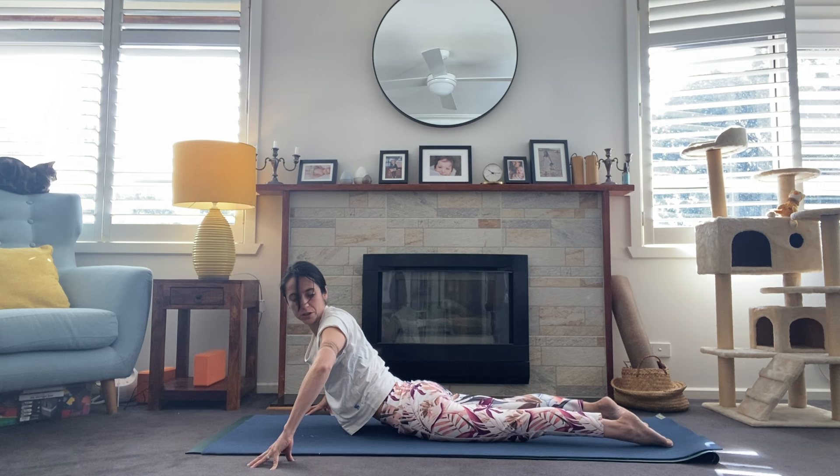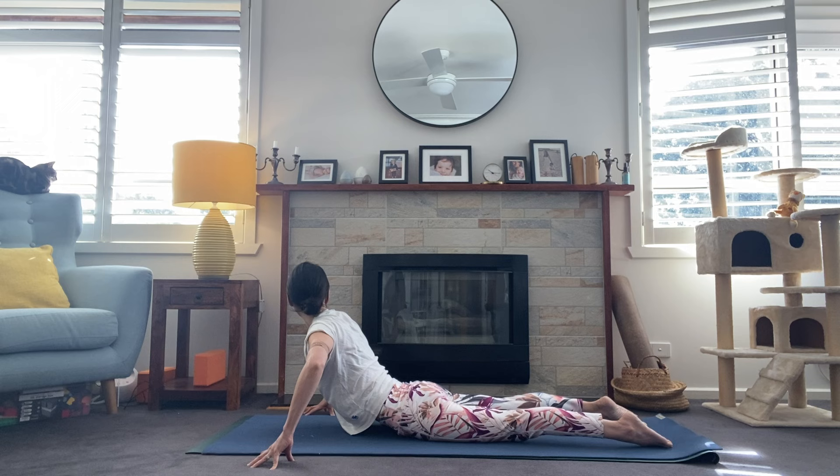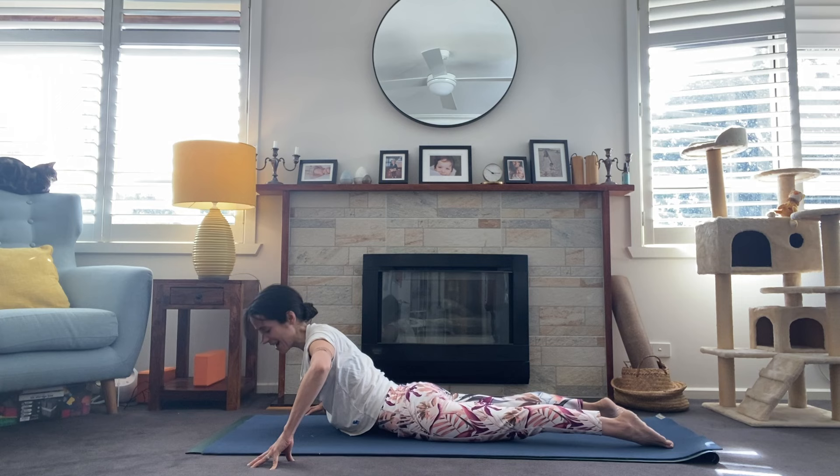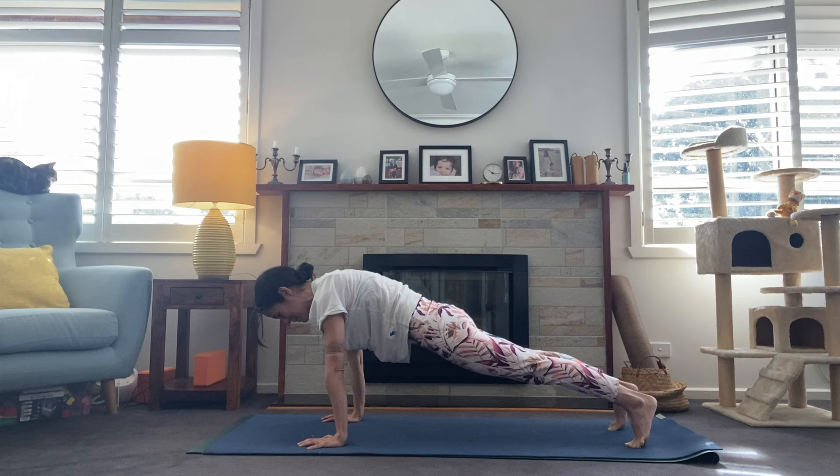Inhale and gaze over that left shoulder — exhale. Striking cobra here — inhale, exhale. Really pressing into the tops of the feet so we keep the legs active. One more. Exhale. Hands come alongside the body and press all the way up into plank. One big breath and downward facing dog, finding stillness here.